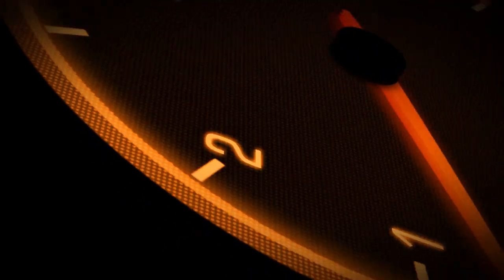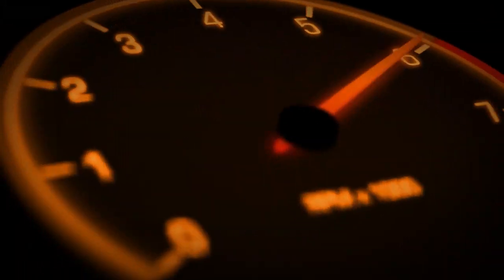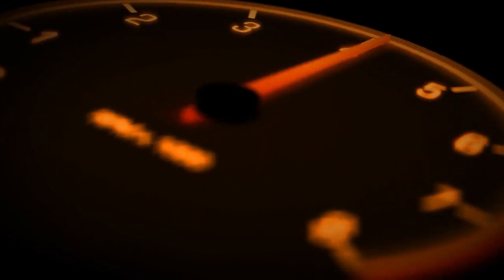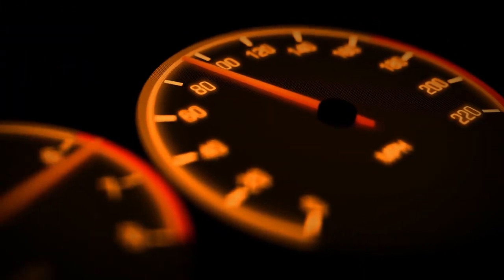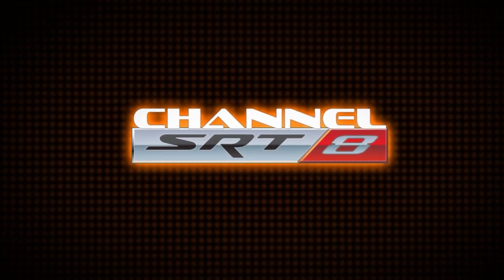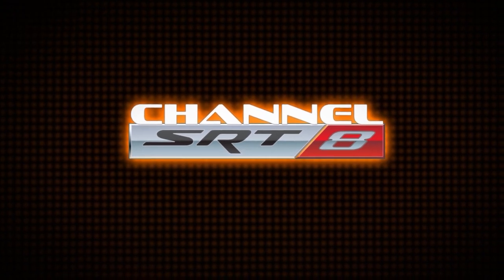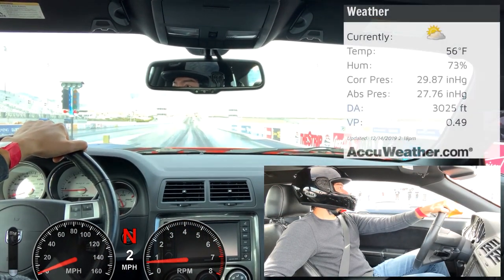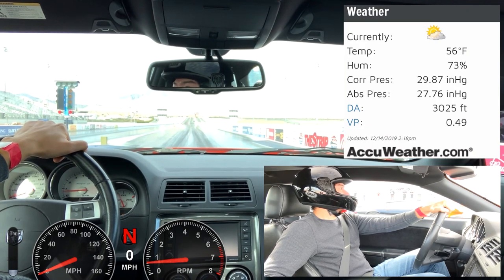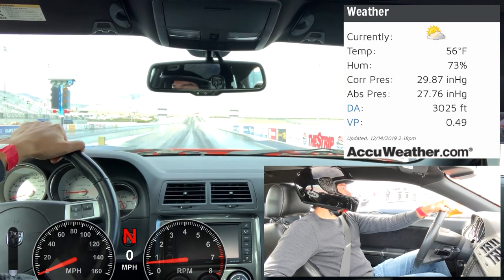Now let's see how it performs at the drag strip. It's a cool 56 degrees at open test and tune this afternoon with a DA of 30-25 feet.